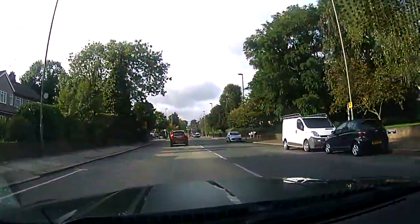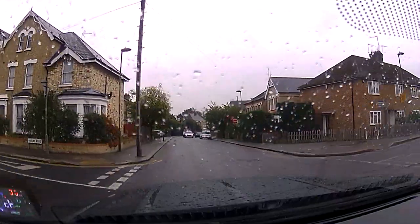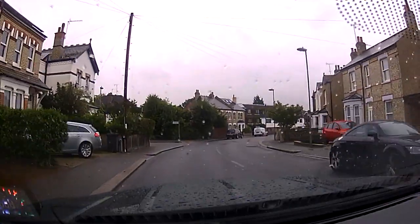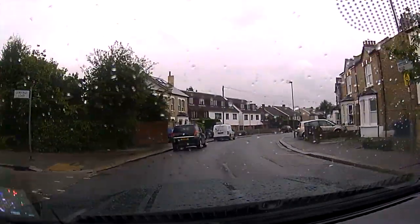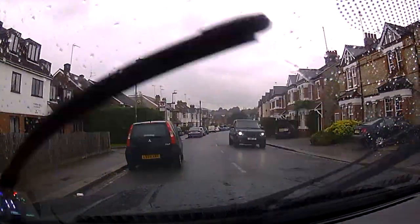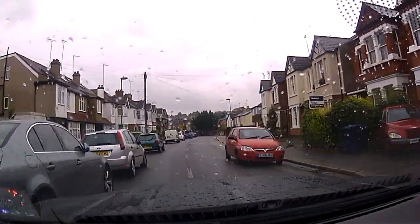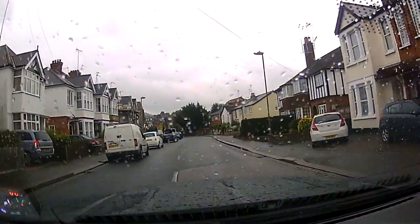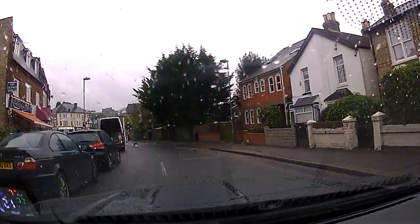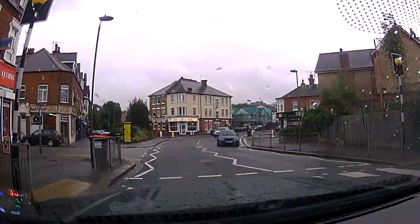Moving on to less good conditions — it's a bit wet, a bit of rain, a little bit darker. Again it doesn't look too bad, but you struggle to make out registration plates of vehicles passing the other way or that you're going by. It's good enough that if somebody pulled out on you and you went into the side of them, you can clearly see what happened. But it's not good enough if someone reversed into you and sped off — I'm not sure I'd want to be relying on this to get a registration plate.